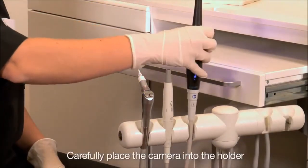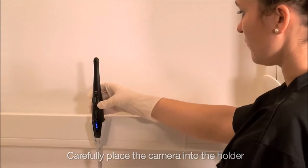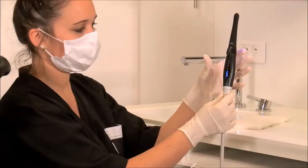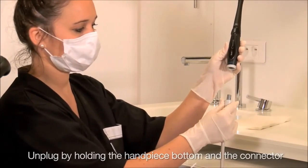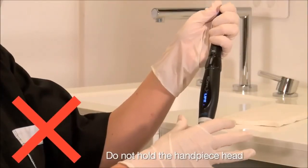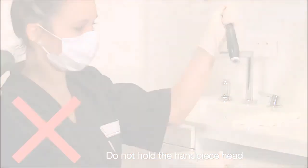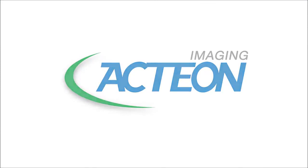Turn the camera handpiece off. Do not take the camera handpiece out sideways. Unplug the camera handpiece by holding the connector and the bottom of the camera handpiece. Do not unplug with back and forth movements on either side.